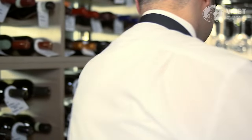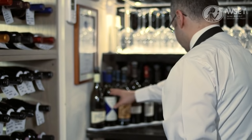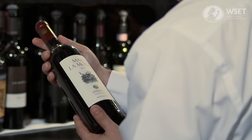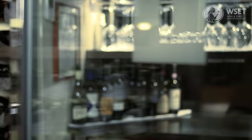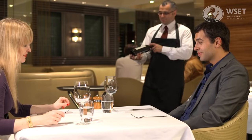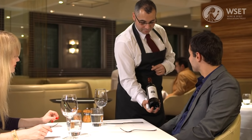In the cellar, select the wine. Double-check it is the correct bottle, then carefully carry the bottle to the table. Present the bottle, making sure the label is visible.